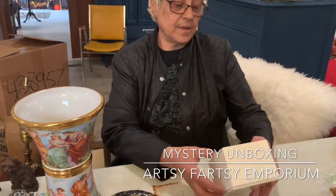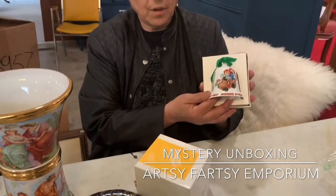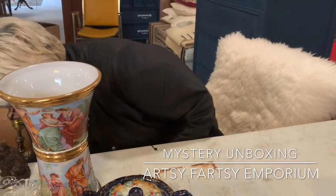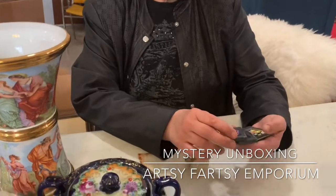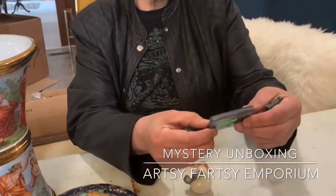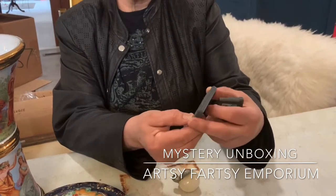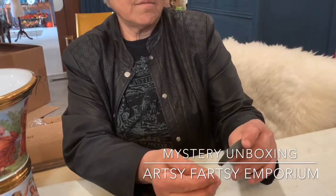And what is this? Raggedy Ann and Andy. So this is a little Raggedy Ann and Andy bell. These — I have no idea what they are. Some sort of video game for Game Boy: The Simpsons, and The King of Fighters, The Hobbit, and Chicken Shot too.